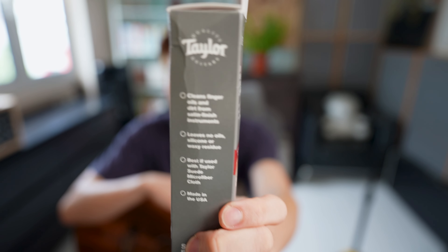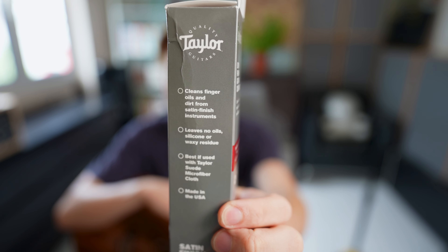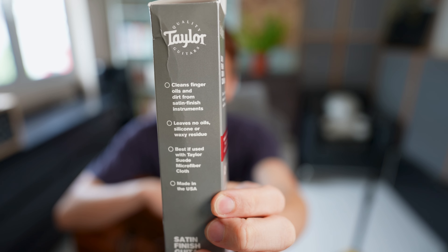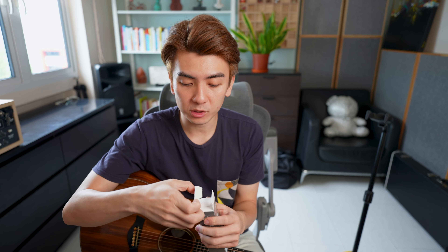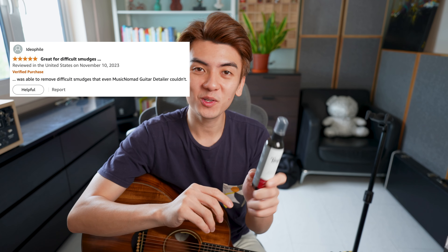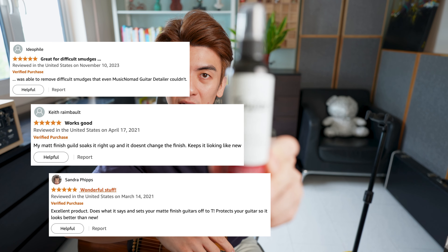I bought this from Swilly in Singapore. What it says here is it's a satin finish guitar cleaner — cleans finger oils and dirt from satin finish instruments, leaves no oils, silicone, or waxy residue. So let's open this up and give it a try. I'm trying this for the first time right now, so you'll get my first reactions. I saw some good reviews for this as well, so I'm very excited.